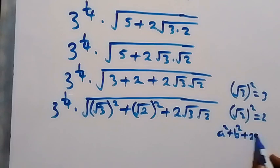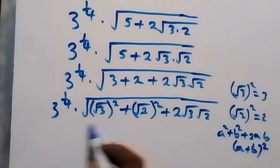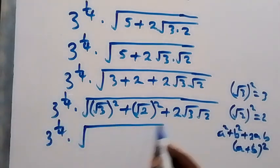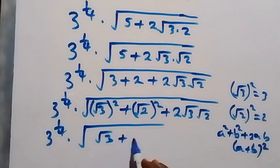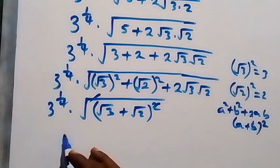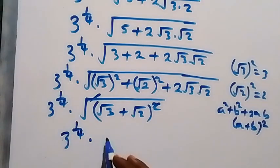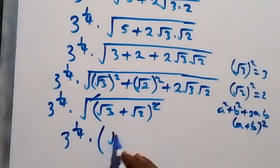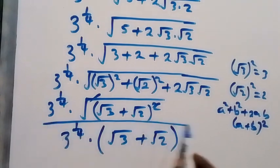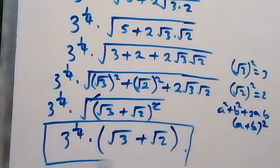From here it implies that we have 3 to power 1 over 4 times root of root 3 plus root 2, all squared. The square root and the square cancel each other, so what we have left is 3 raised to power 1 over 4 multiplied by root 3 plus root 2. That is the solution to this problem.